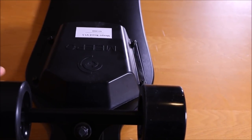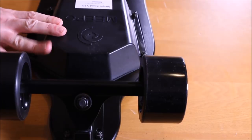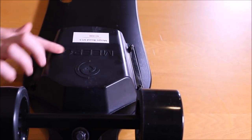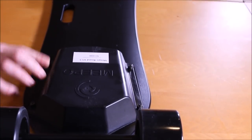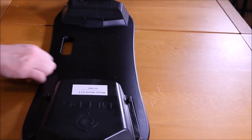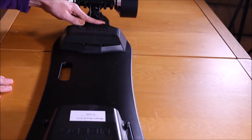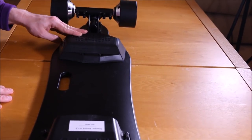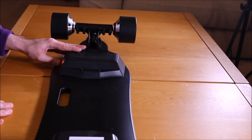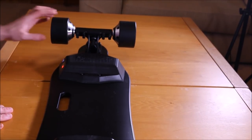Turning the board over, we have some 90mm polyurethane wheels attached to some pretty chunky looking trucks. The battery case hasn't changed much since the previous version, but now we have the logo embossed onto it. The charging port has a lovely weather seal. This new deck feels pretty nice. The ESC case looks very similar to the previous version, except this time we've got the logo again. The power button and power indicator look pretty standard. At the back we have the now famous 300W Meepoo hub motors.